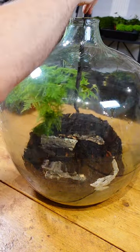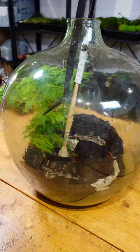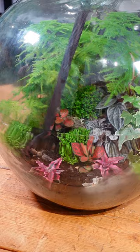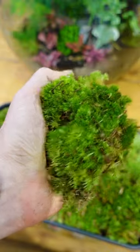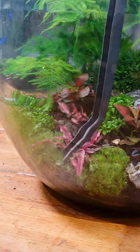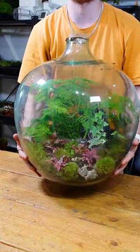Starting with my largest plants at the back, like this asparagus fern, followed up with some ivy. I placed the colourful plants in the mid and foreground for easy visibility. All that's left is to place in some moss and add some springtails and isopods to turn this terrarium bioactive, which will help keep it self-sustaining, hopefully for decades to come.